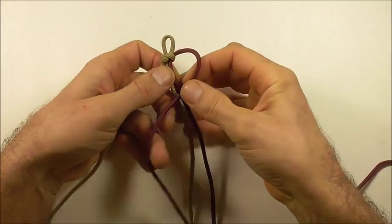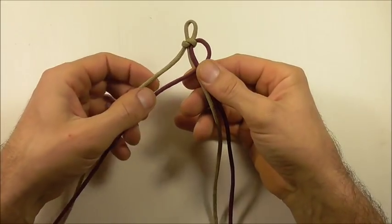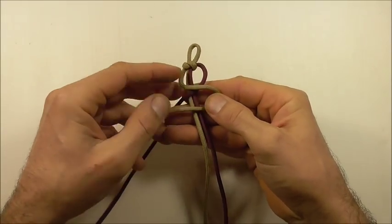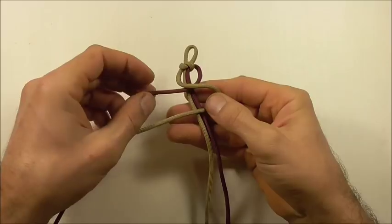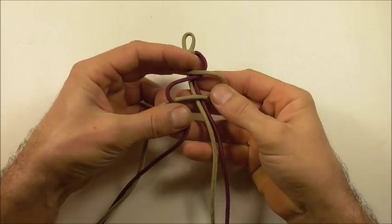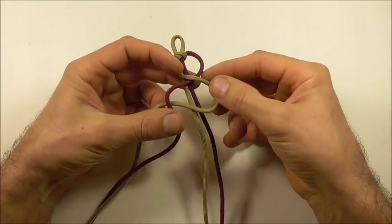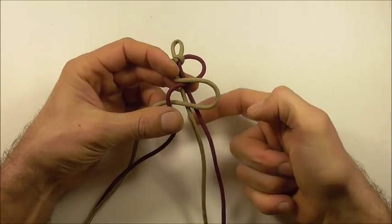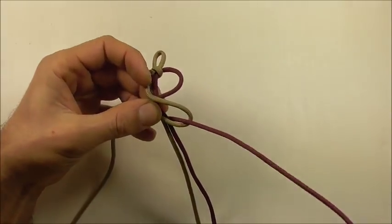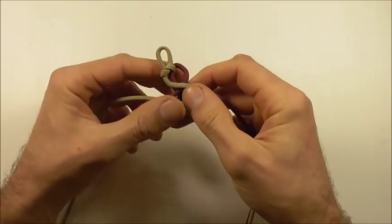Bring your right hand strand across both of those core strands, and then with the left hand strand just form an S shape and bring the other strand over the top. Then take this strand around the back and up through that right loop.